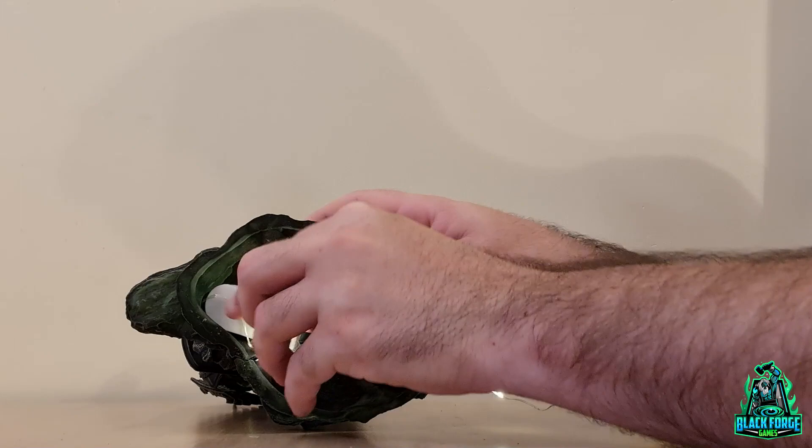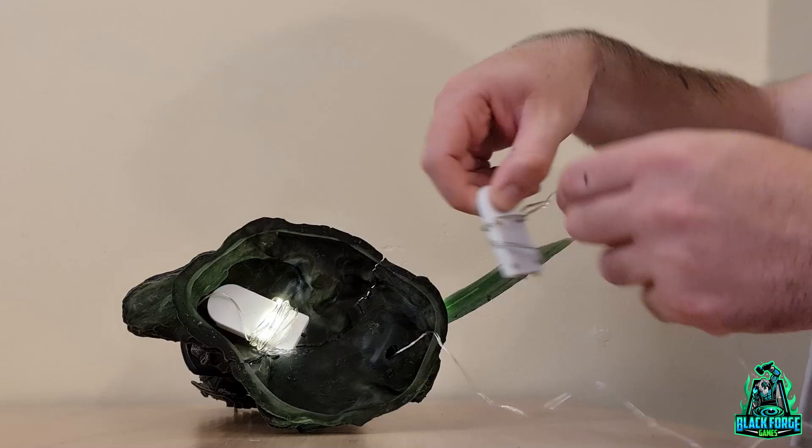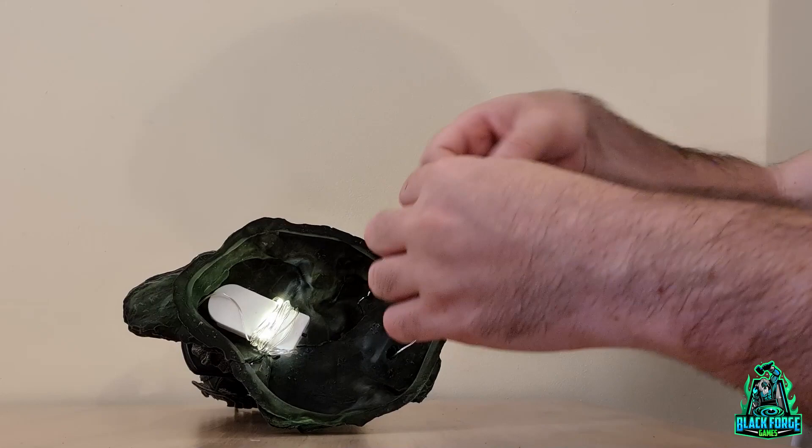I go around it with the cable and use bluetech to stick it to the base, then do the same thing with the other one. I always make sure to leave the switch in a position where I can use it whenever I want without interfering with the other LED, and also with easy access if possible.